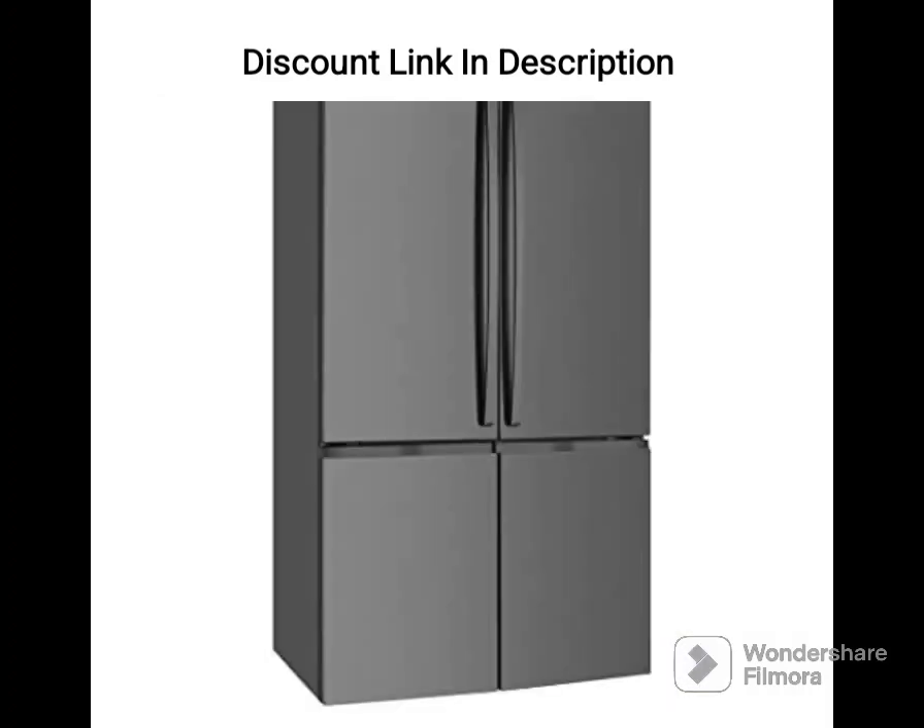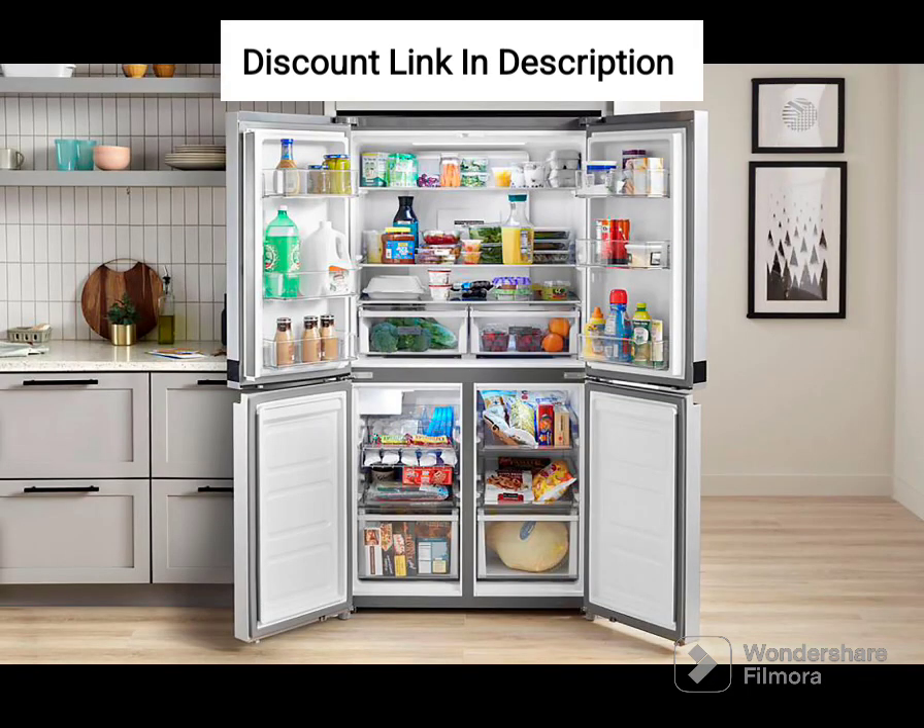Pros. Large capacity is perfect for large families or those who entertain guests frequently. The 5-in-1 convertible modes provide flexibility and convenience. Energy-efficient digital inverter compressor. Ample storage space in the door for bottles, jars, and small items. Toughened glass shelves can withstand heavy weights. Frost-free feature saves time and effort. Wi-Fi enabled allows remote control and alerts.